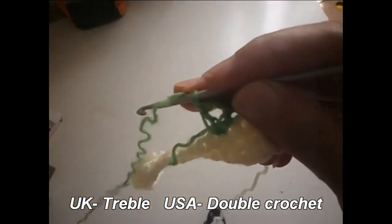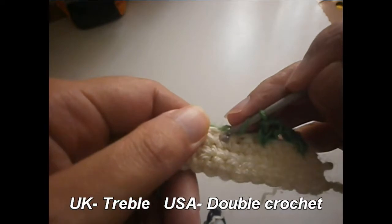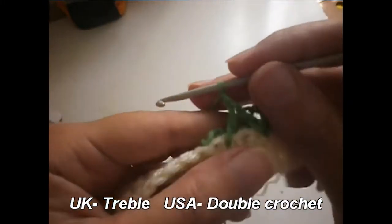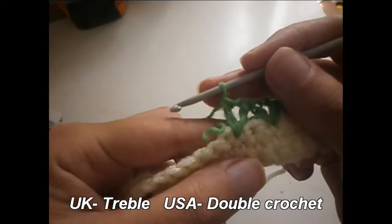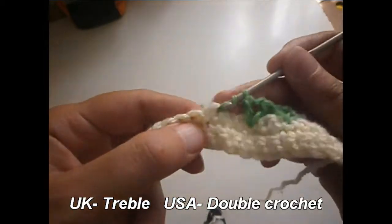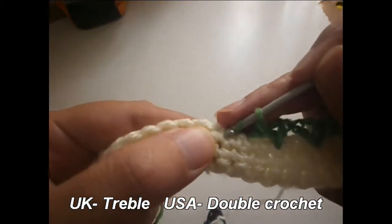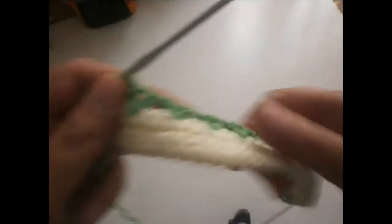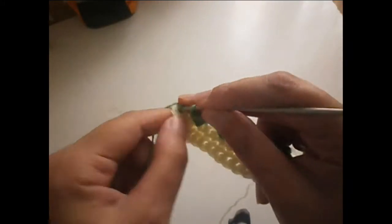Again we skip two stitches — one, two — and in the third one we do a treble, a chain, and another treble in the same place. You continue all the row like that: skip two, then in the third do a treble, a chain, and another treble. These are the leaves, so you always use green for them. Continue all the row like that.